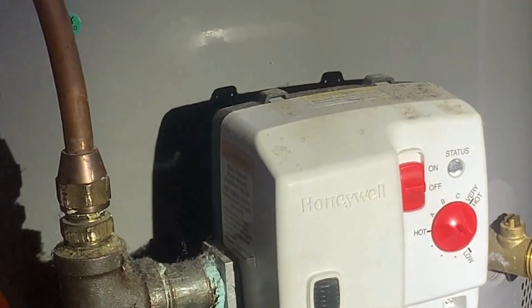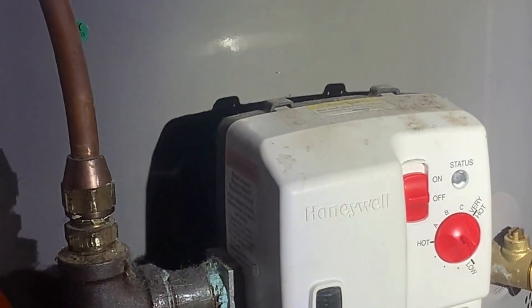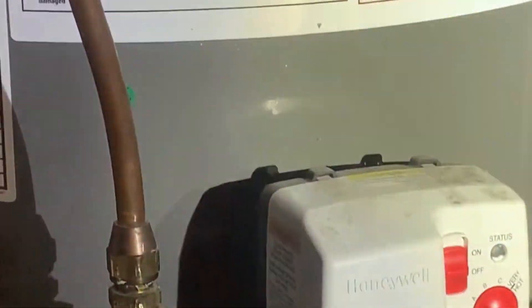Apparently after the last time it ran out I set it to just hot, thinking we didn't need that much, but I think now we've been running out too easily. All right, let's plug it back in and turn it on.